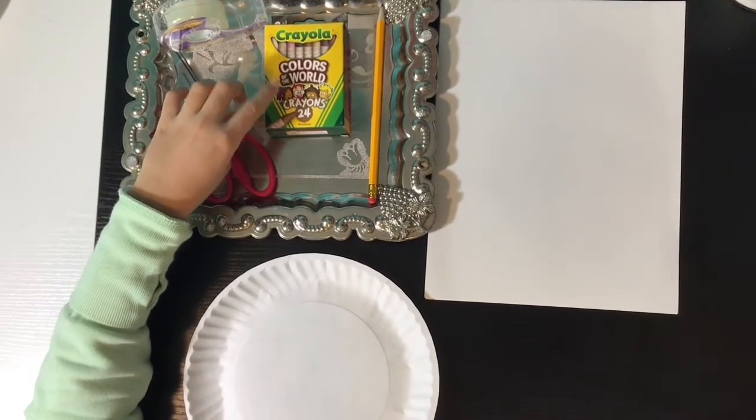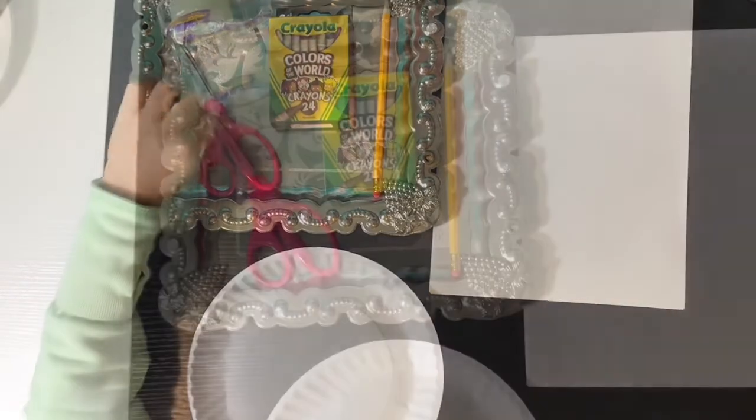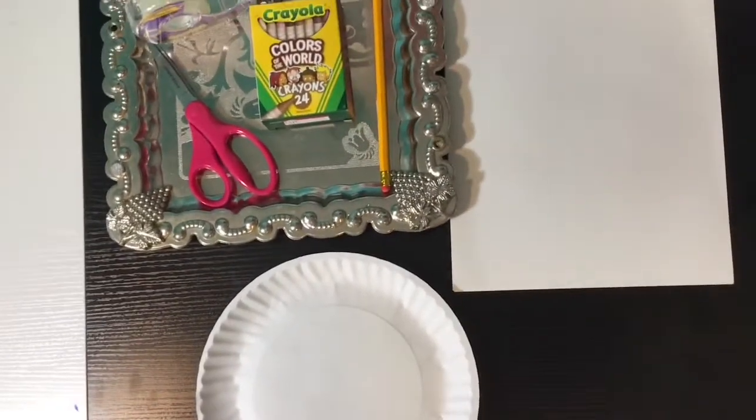I'm using these Crayola Colors of the World crayons, but we're not advertising Crayola. If you don't have these colors, you can use some colored pencils, paints, markers, or any art supply that you have.